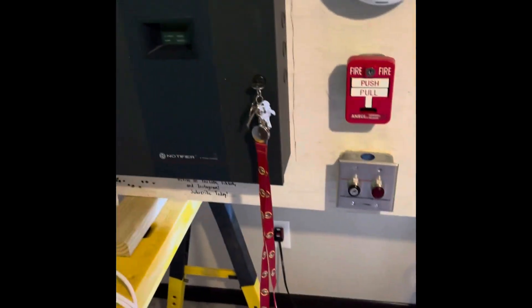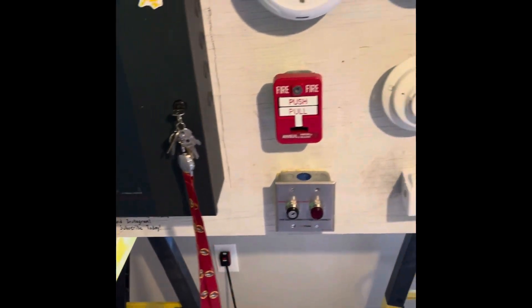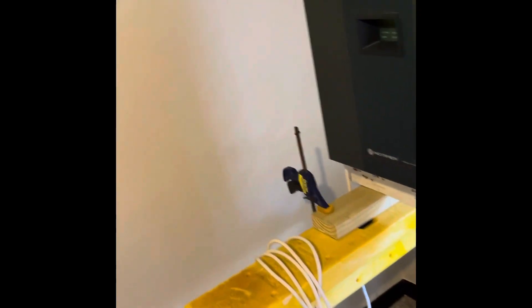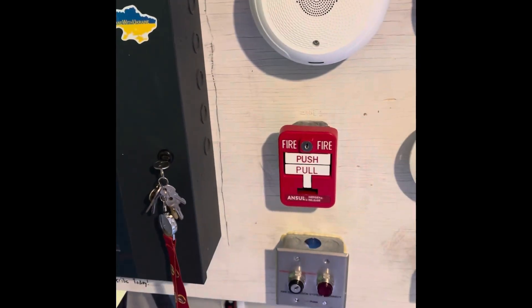Let's turn off and put the hearing protection away. Thank you for watching — be sure to like this video, subscribe, leave a cool comment down below, follow me on TikTok and Instagram, and I'll see you in the next video. Bye!